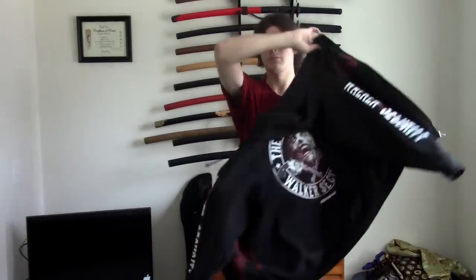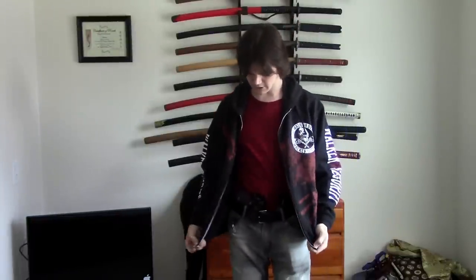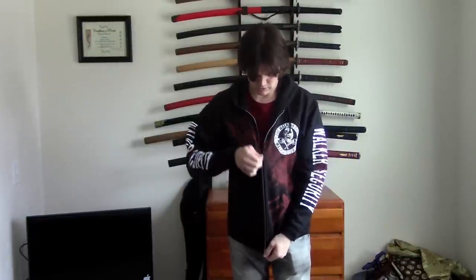Now if you are wearing something like a hoodie or a jacket — this is my Walking Dead hoodie that my niece, nephews, sister, and brother-in-law just bought me; they know I'm a big fan of the Walking Dead — when you're wearing a hoodie, as you can see, close it up, and even more it doesn't show, especially since in the appendix position it's right there right where the pocket is.